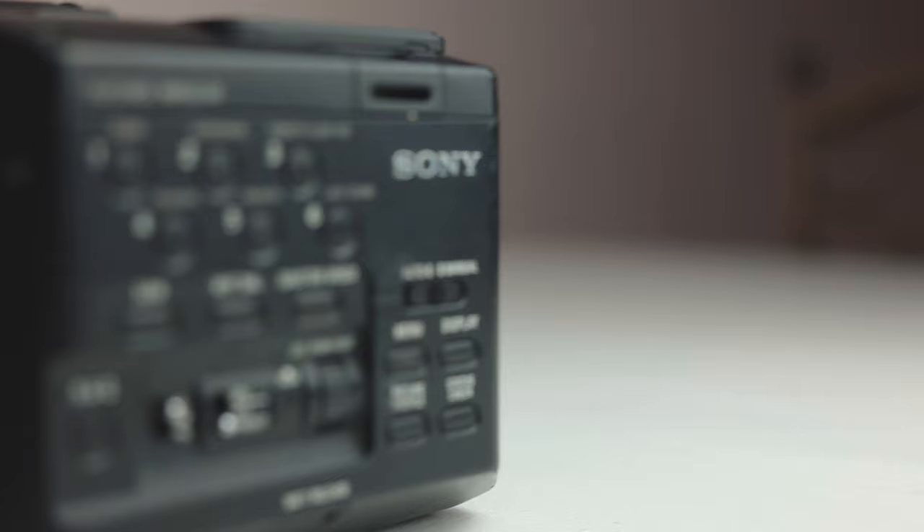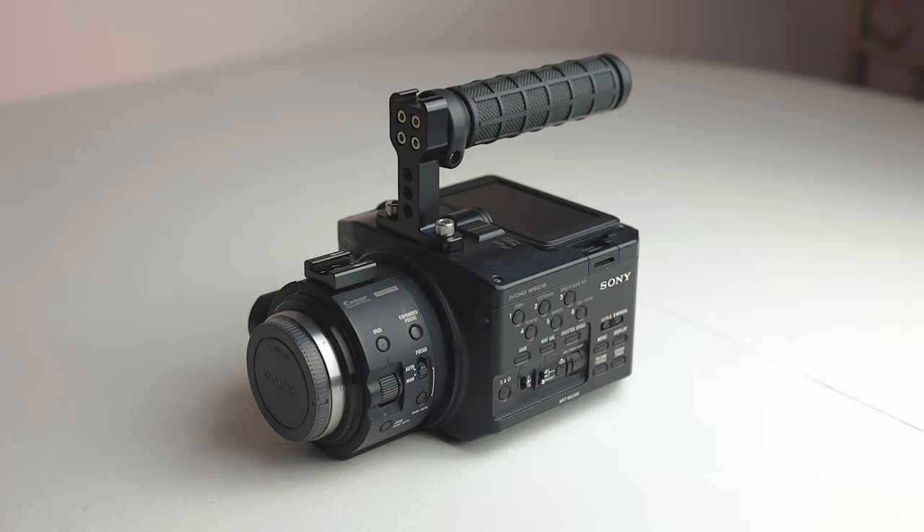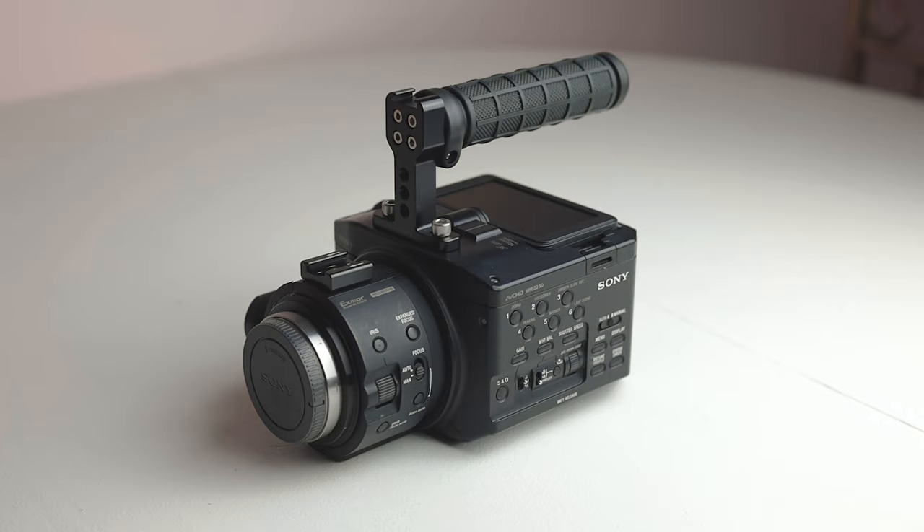That is basically a rundown of the $375 FS100U — cheapest cinema camera on the internet. I'm definitely going to make more videos about this camera with more test footage and information. This is more of an introduction. I am going to show some test footage in just a minute — this is the first test footage I shot with it in the first few days of owning it.